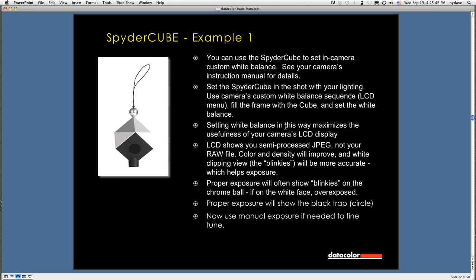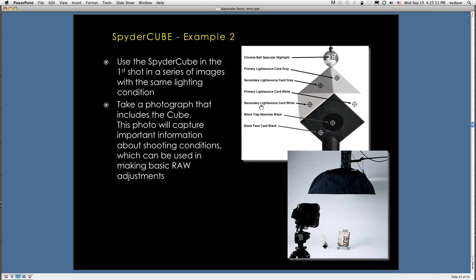When you set that custom white balance, use the instructions that come with the camera — each camera has a slightly different way of doing it. Going back to this: you're going to take a photograph that includes the cube, and the photo will capture important information about your shooting conditions that will be very useful in making basic raw adjustments.